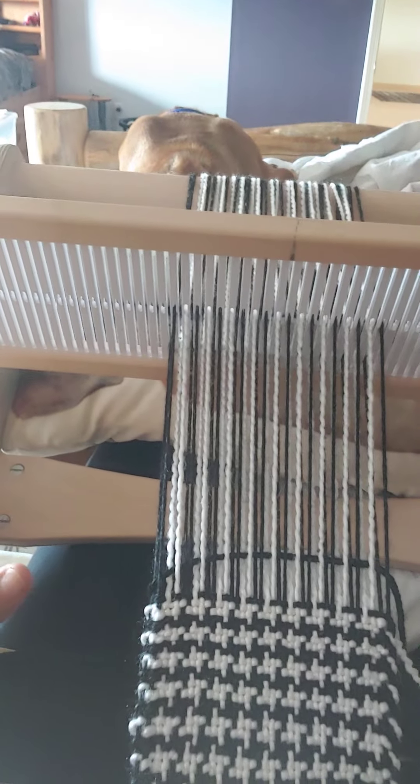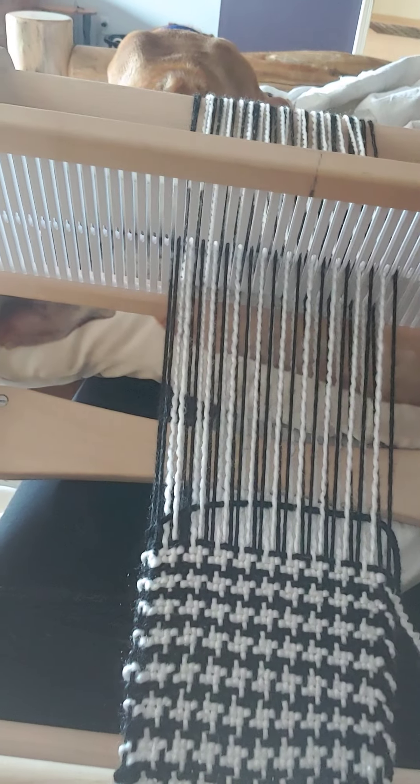What I want to talk about now is some weaving. I'm working here on my rigid heddle loom — I'm going to turn it over so you can see. So here's my rigid heddle loom. This is my Cricut loom, and what I love about it is it's nice and small. I can sit in my chair; as you can see, I can even do it in my bed.